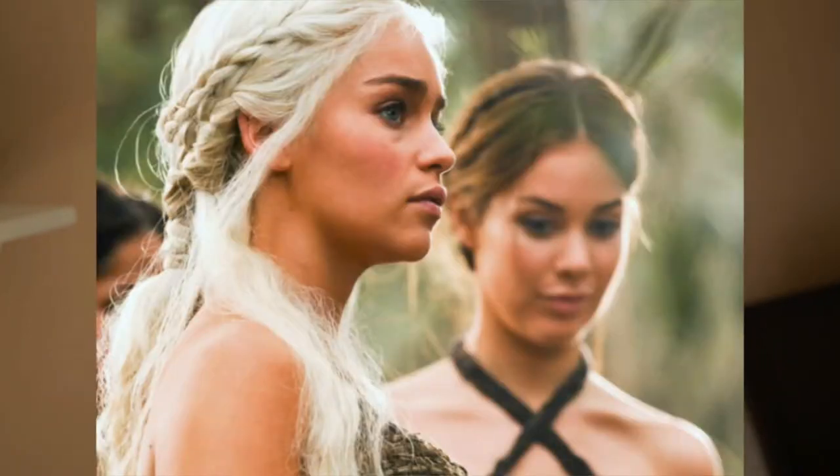Hello everyone and welcome to my channel. In honor of Game of Thrones season 7 airing tomorrow, I decided to take it all the way back to season 1 with this iconic Daenerys Targaryen hairstyle.